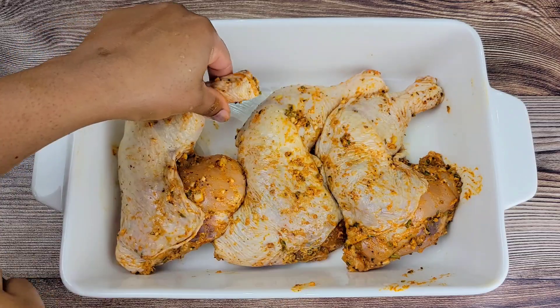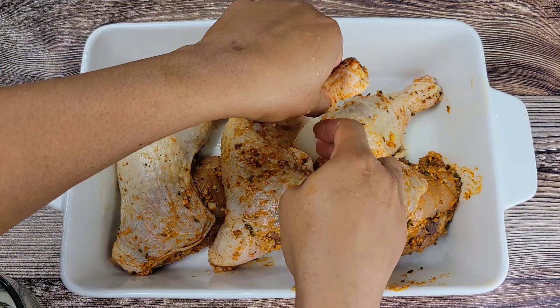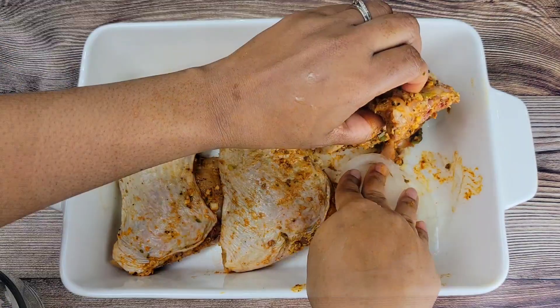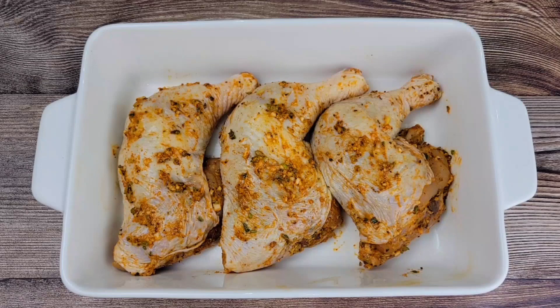Last minute, I decided to add some slices of onion underneath. Just grab an onion, slice it up, and put it underneath the chicken. It's going to melt into the juices, flavor the chicken — everything is going to be scrumptious.